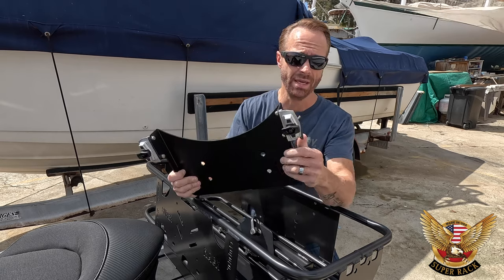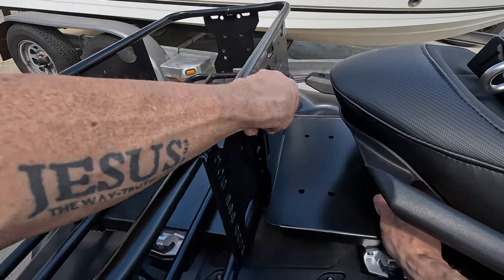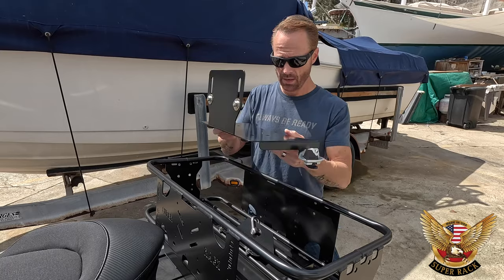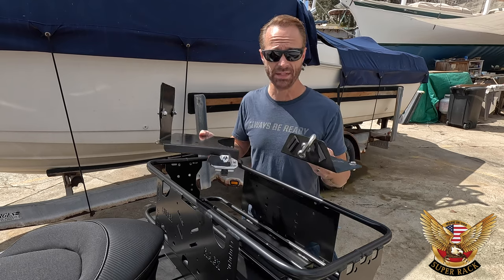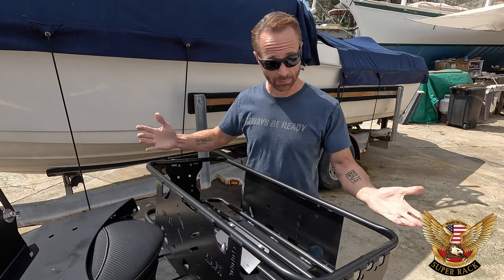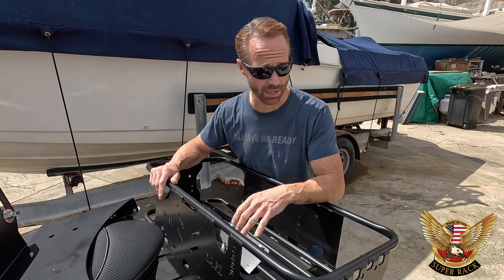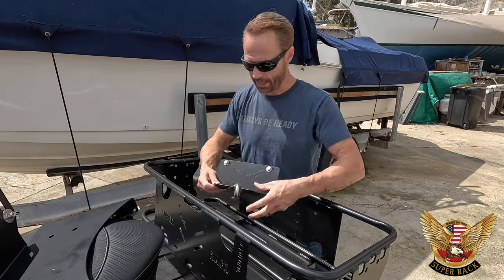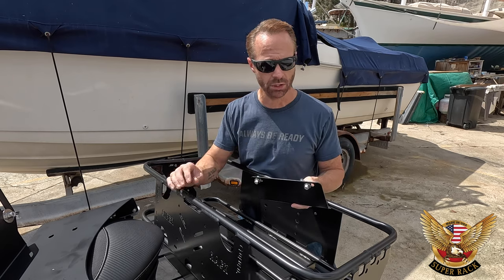Next part — this is the reinforcement base for the Super Rack itself. Here's a quick peek — this will go right onto your link system on the back of your Sea-Doo. I will be showing you guys how to put all this together step by step. Everything needed to put this thing on the ski is here, and it's very well put together so far.